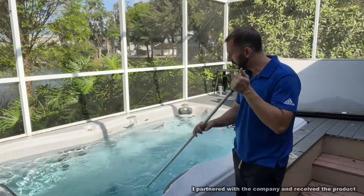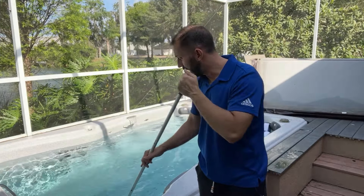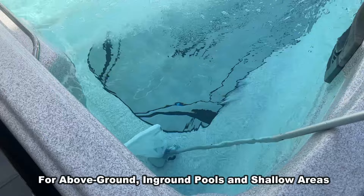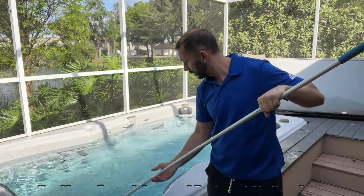Hey folks, Adam here from Elite Demonstrations. Cleaning your pool has never been so easy now that I have the Coquito ExtraVac 200. This is a pool vacuum cleaner that makes a world of difference.